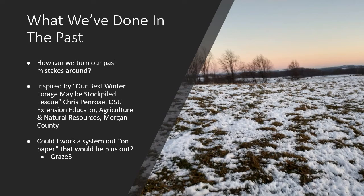So I got to thinking: can I work a system out on paper that would help us? At NRCS we've got a program called Graze 5 — we've been using it for years. I say all the time that Graze 5 is the best bad modeling system we've got for figuring out a grazing system. It's the only modeling system we currently have. It does a good job of figuring out what a grazing system is going to look like, how much forage it'll produce and need. So I thought I'd use Graze 5 to model out a system to help us better manage forage and gain some stockpiled grass.